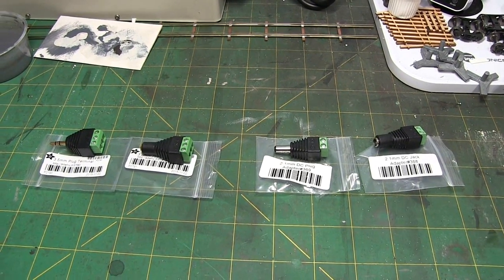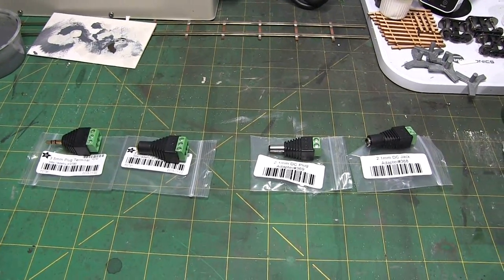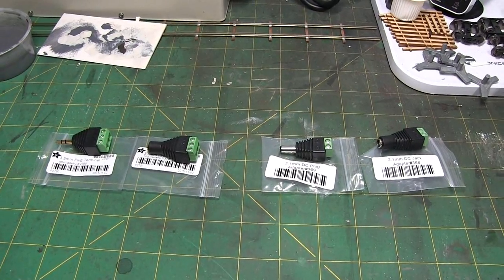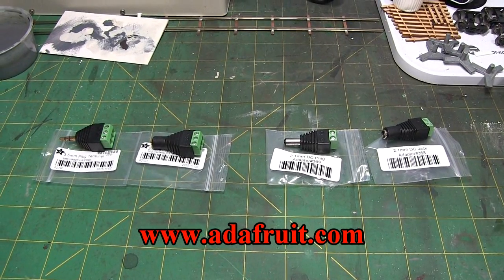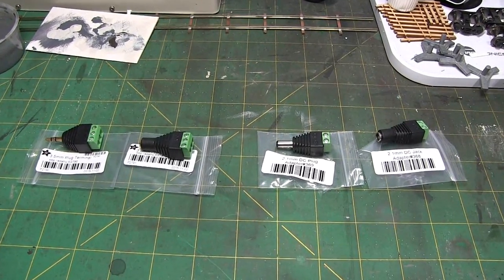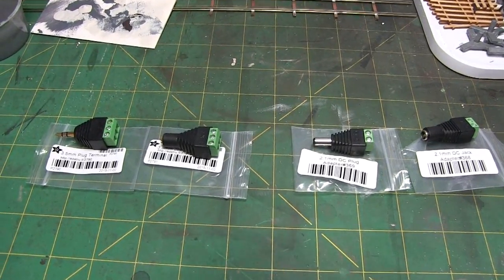Some more stuff that I found that might be interesting, a little bit different perhaps. What we have here is a selection of products from Adafruit — the same folks that I bought the amplifier from in the amplifier video. I noticed these items there and thought they were kind of cool, so I picked them up just to have around in the toolbox. These are some adapters.